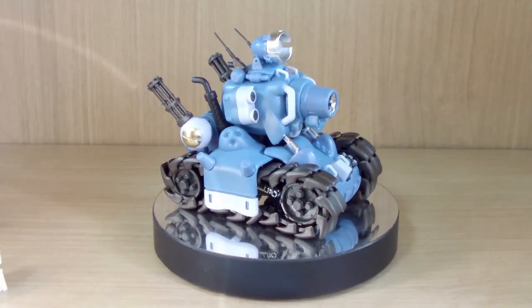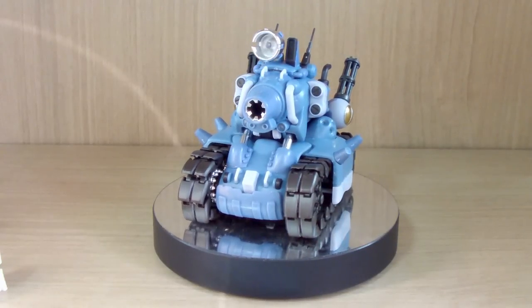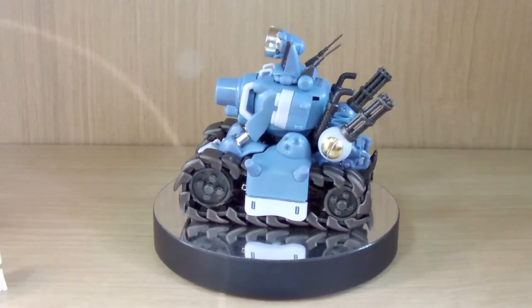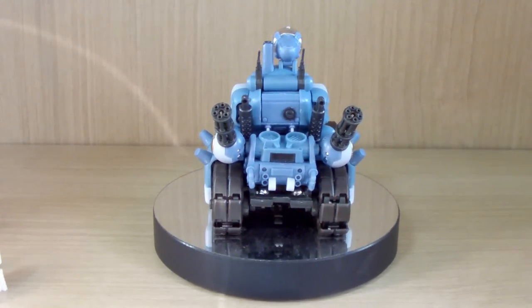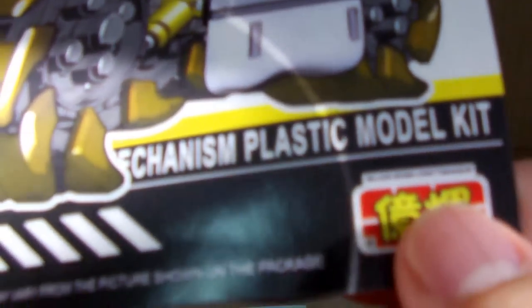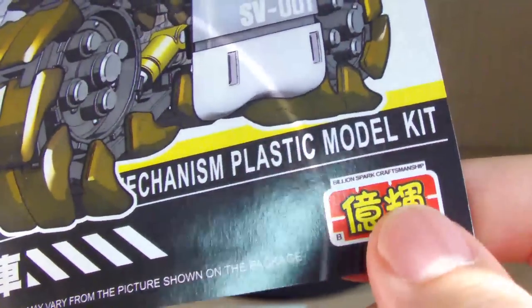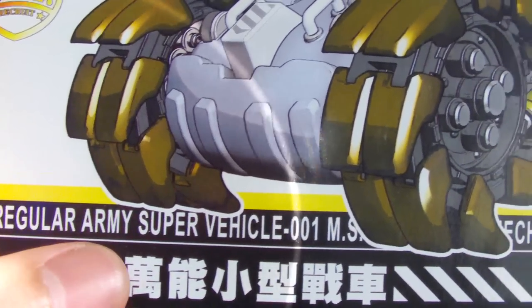I finished building this last night. The quality of the kit is okay, but there are some iffy parts regarding the kit itself. This is from a company called Billion Spark Craftsmanship — here's the manual and the logo. In English it reads 'Billion Spark Craftsmanship' and there's Chinese text as well.